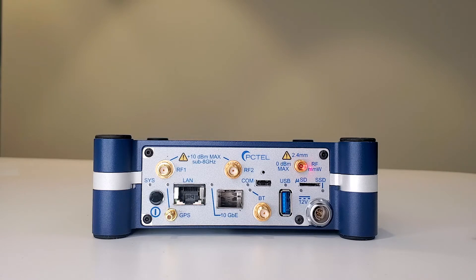Below this is a microSD slot and there is also an optional terabit internal drive available. On the lower right is the power connector.